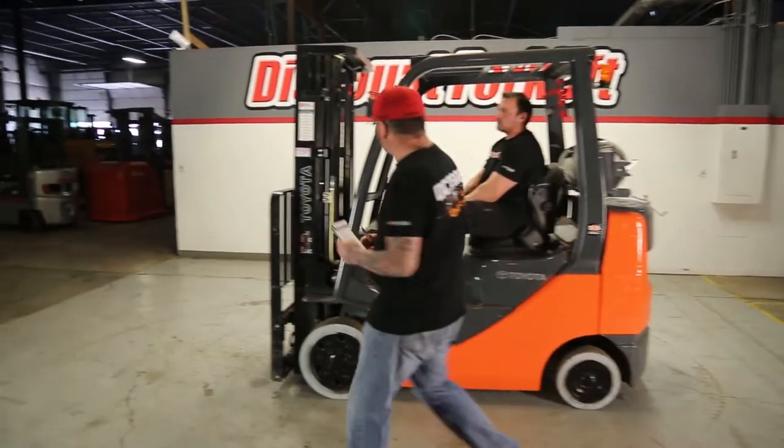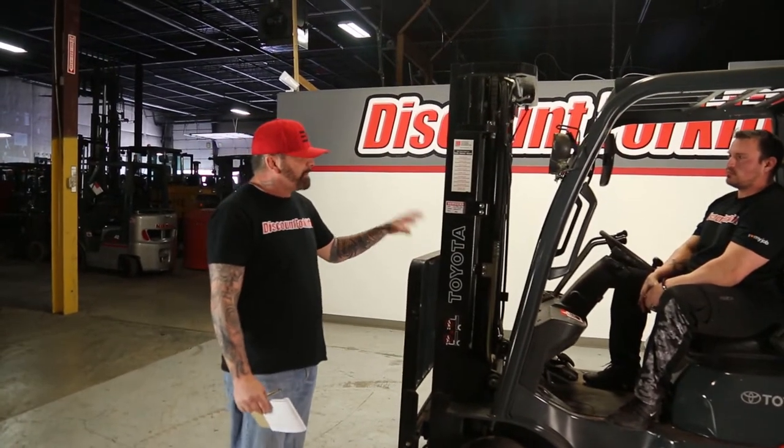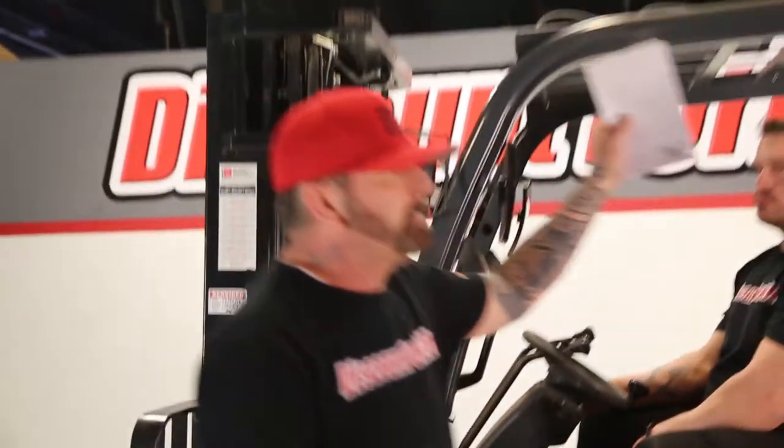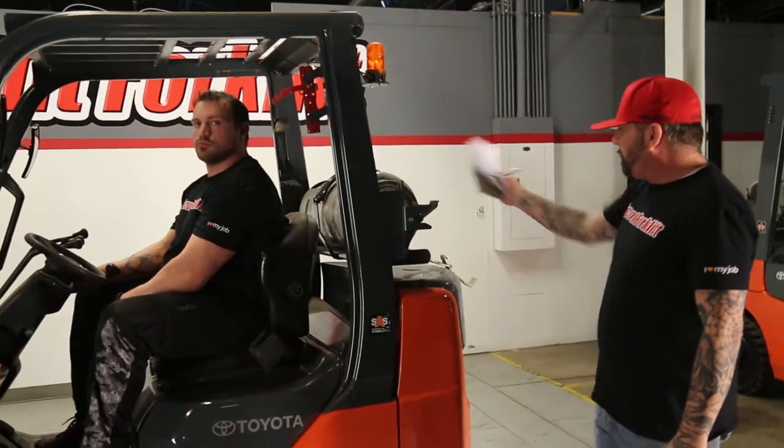It's a three-stage class with side shift, 5,000-pound capacity. No more cushion tires, so you don't have to worry about streaking up your place. Headlights on the front, tail lights on the back, and you've got your caution light back here as well. LP propane.